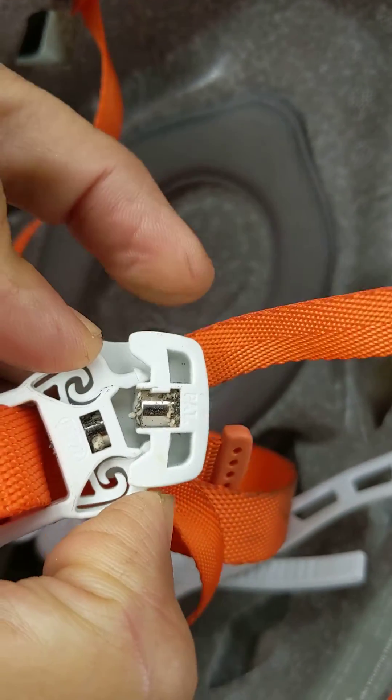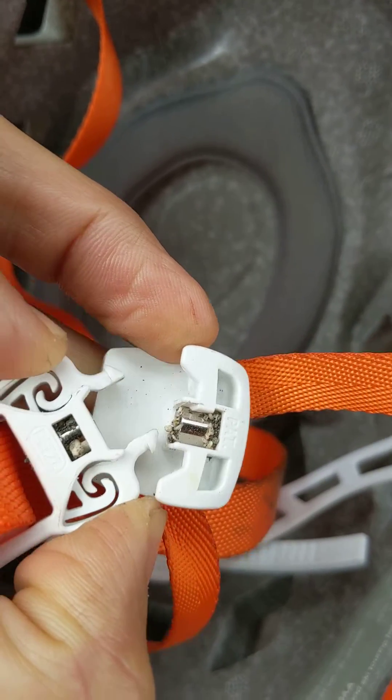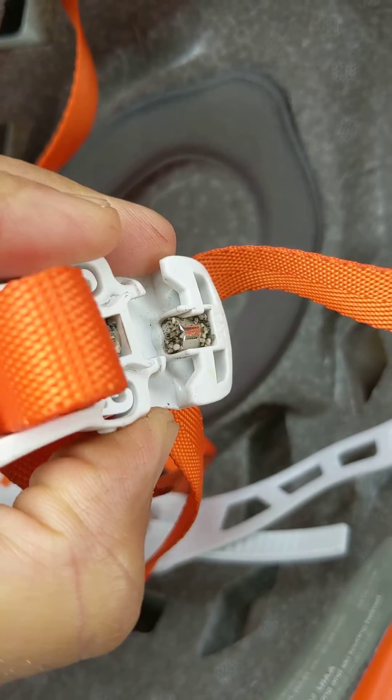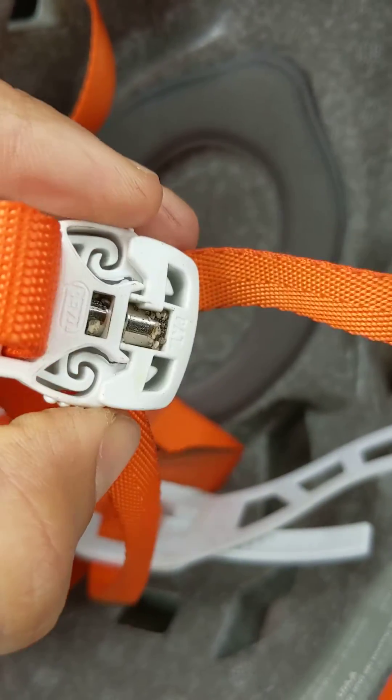You can see as I'm trying to get it out — one is stuck, won't come out. So anyway, this is just after one day of use, and it's just not a very robust design.